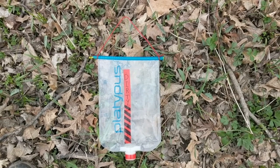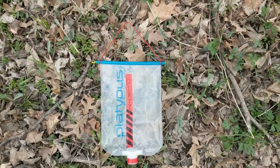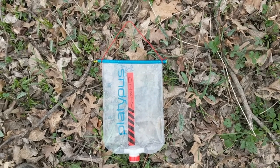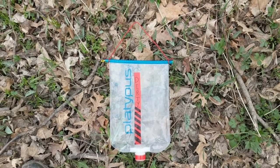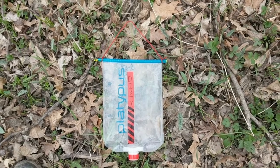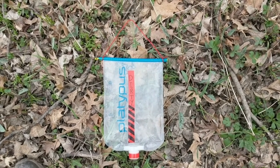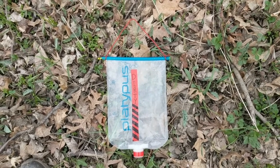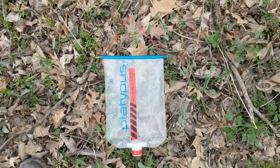This is my dirty water reservoir in the gravity filter setup. As you can see at the top, I actually chopped it off so it's completely open. That allows me, whenever I'm in a shallower water source, to fill it even if it's not deep enough to dip the entire thing and fill from the nozzle. I then sealed it with something called a chip sealer or bag sealer — got them on Amazon for really cheap. It's actually a watertight seal and it can hold up the weight of the bag.